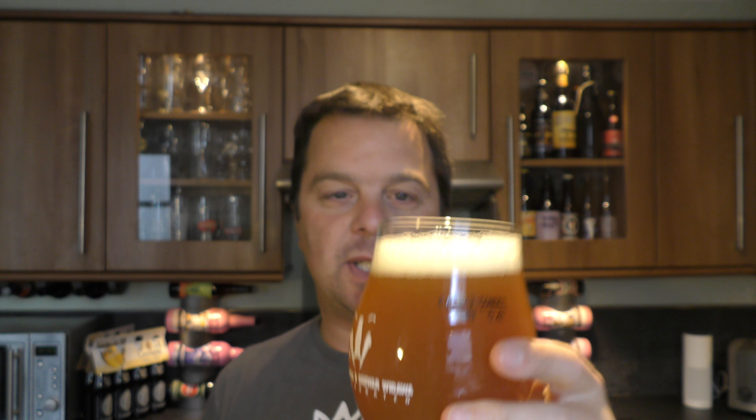Let's dive in. Cheers, everybody. That's really good — it's really good. Stone the Crows, what am I getting? I'm getting quite a toasty, toastiness coming through here. Good levels of carbonation, it kind of fizzes on the palate. It's a bit like marmalade on toast — orange, biscuity and bready, orange marmalade on toast.